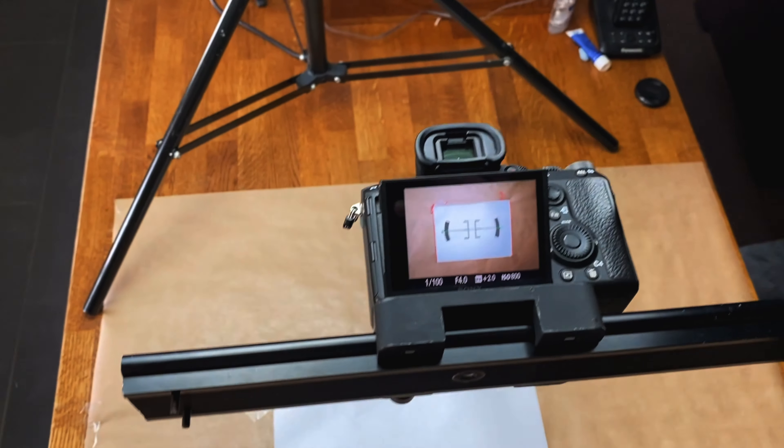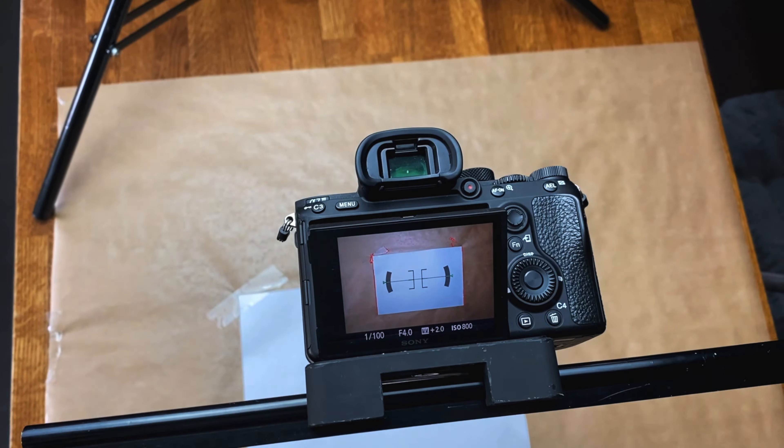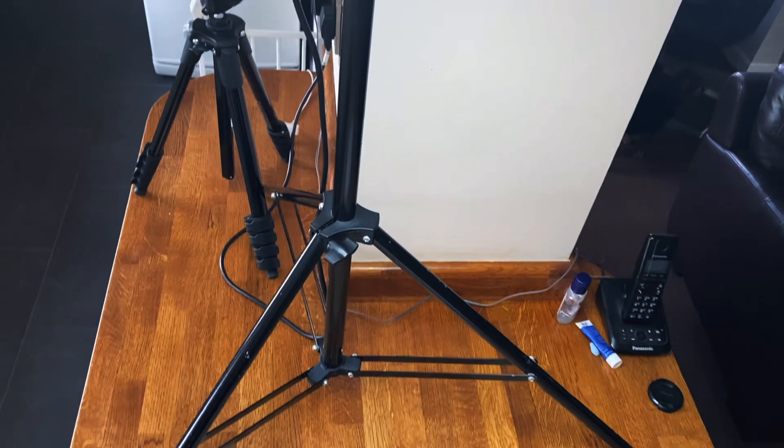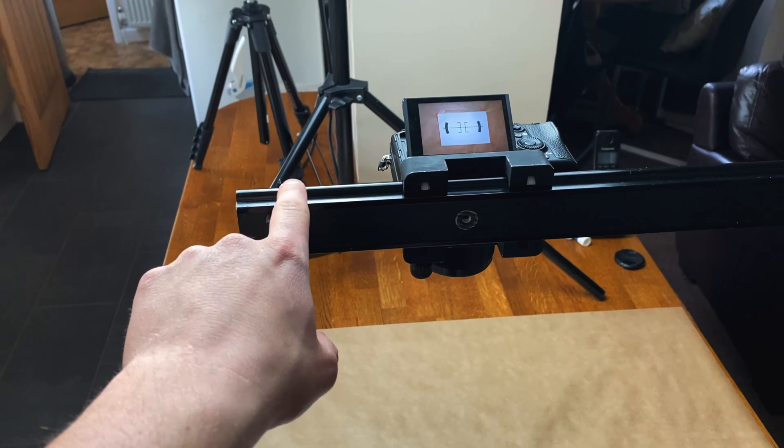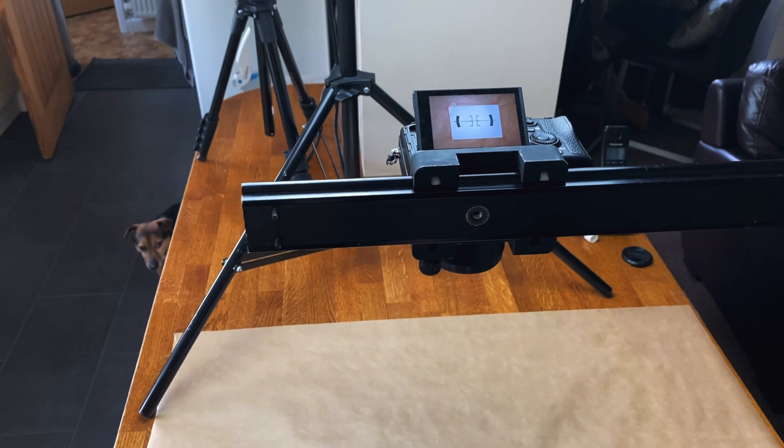This is what the view from the camera is — not too bad. I'm controlling it with my phone because I don't want to touch the camera itself. If I touch it and it starts shaking or the camera moves, it's not going to look the same from frame to frame.